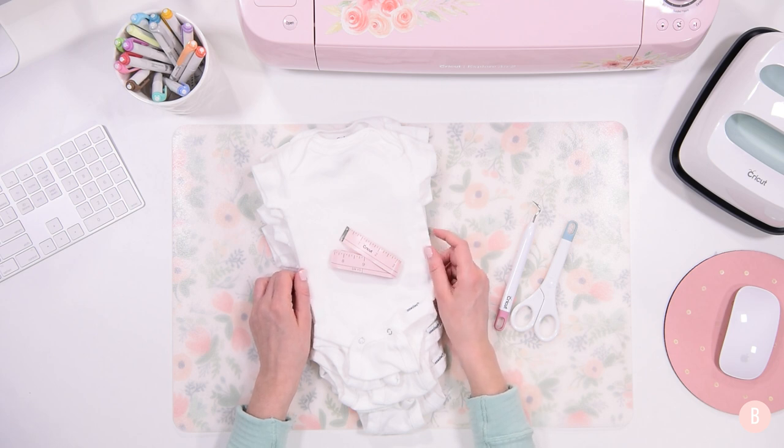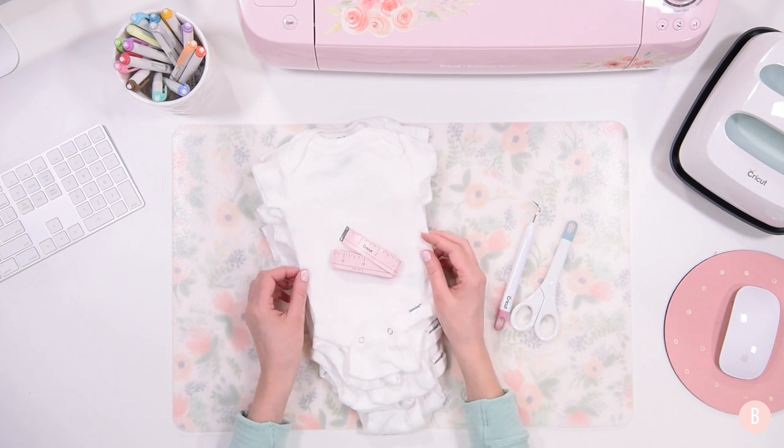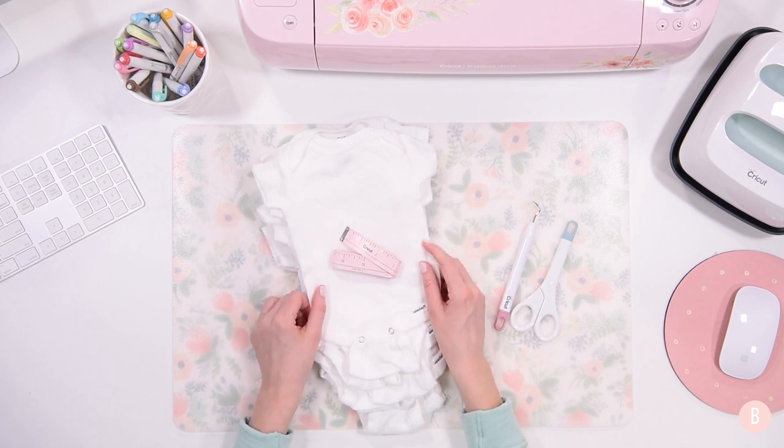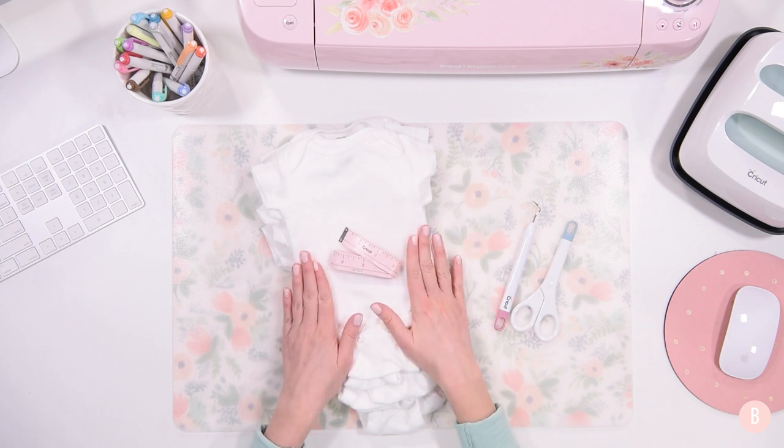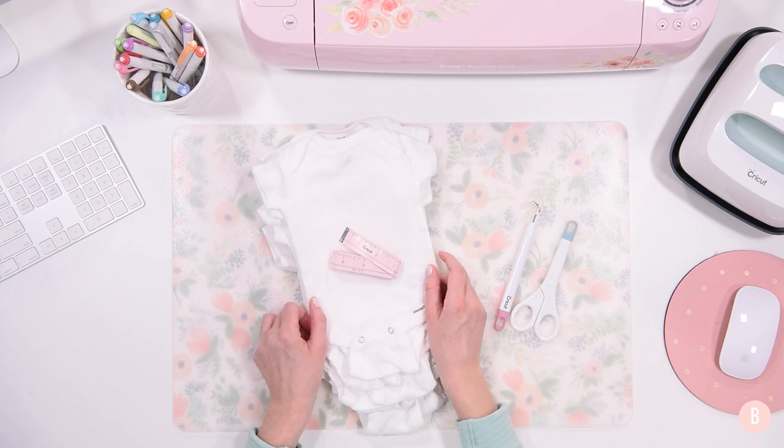We did that with our first and it was so fun, so we did it with our second, and now that we are having our third, there's just no other way to go. So we're waiting again. It is really, really fun. So I'm going to be doing gender neutral onesies and patiently waiting to see if we are having a boy or a girl.